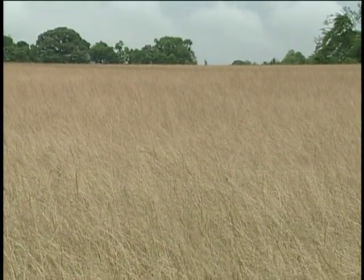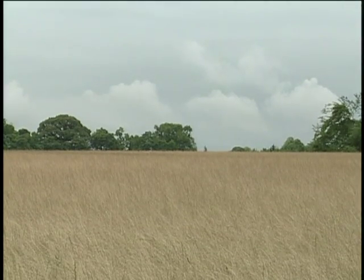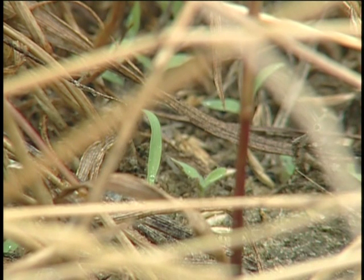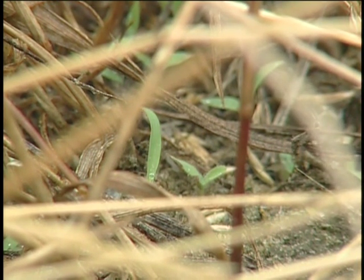This is a field of annual ryegrass that was killed three weeks ago. Earlier in the season we try to wait as long as we can before we kill it, because if it's young and tender it doesn't last as long as a mulch. In another week we'll come in and spray this with Roundup again to kill any weeds that are starting to germinate and emerge, and then we'll plant into it a week after that.